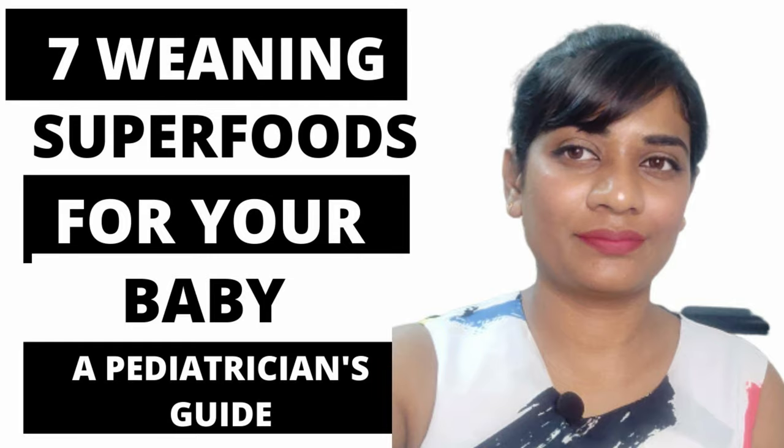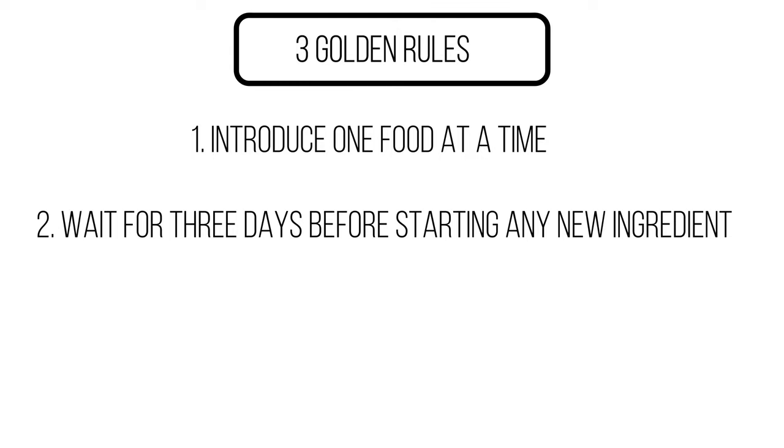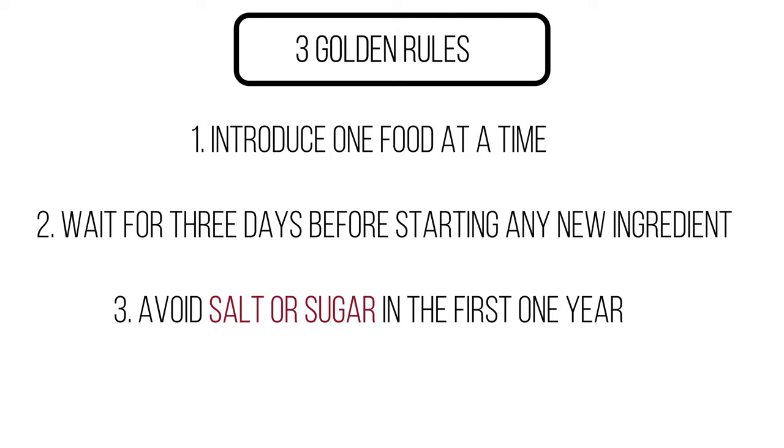Before we start the recipes, remember the three golden rules: always introduce one food at a time, wait for at least three days before starting any new ingredient, and always remember no salt or sugar in the first one year.